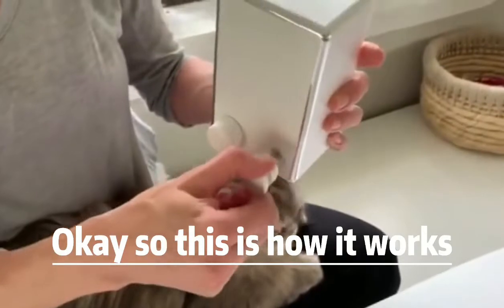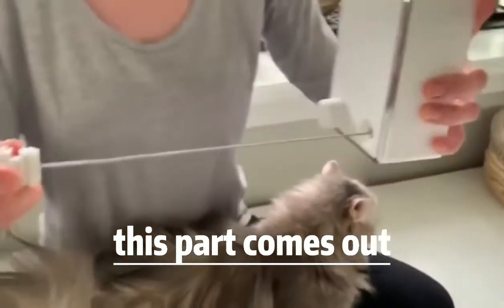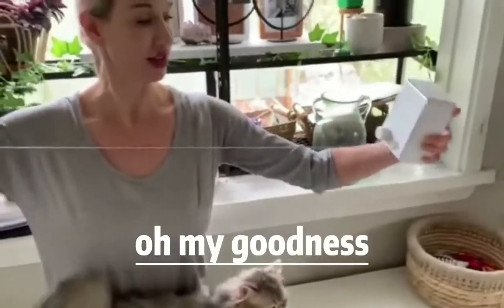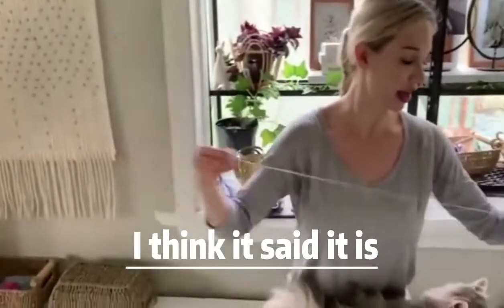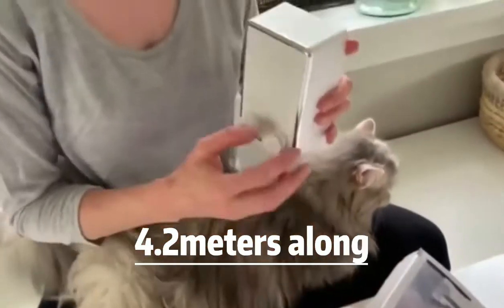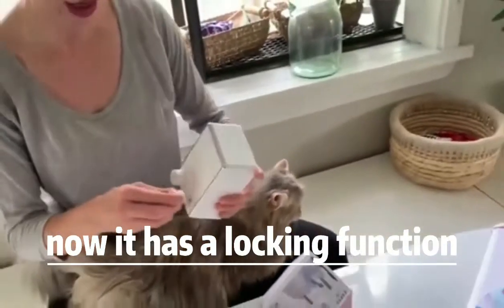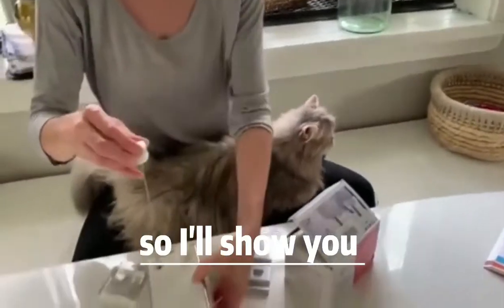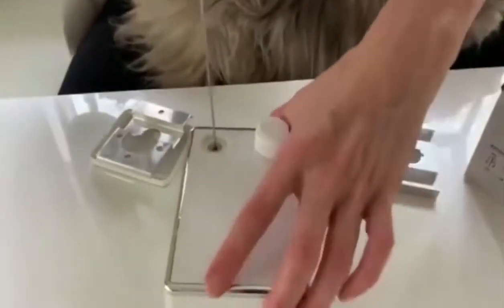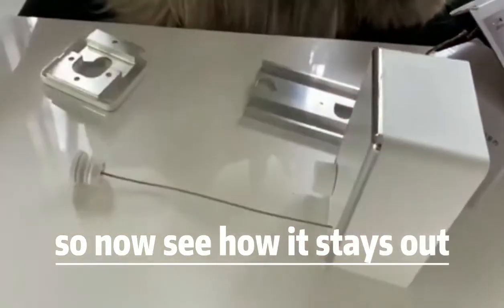This is how it works. This part comes out as really strong wire — oh my goodness. It is 4.2 meters long. It has a locking function, so I'll show you. I'll pull it out a little bit — you spin this dial to lock it, and now see how it stays out.